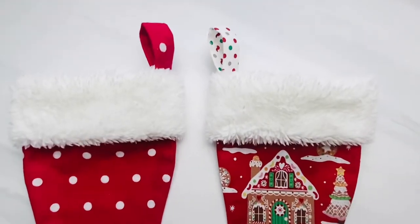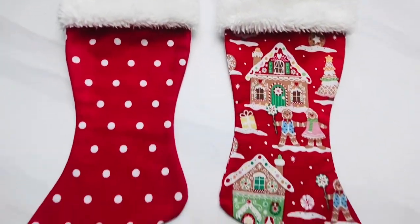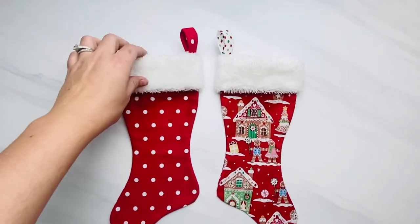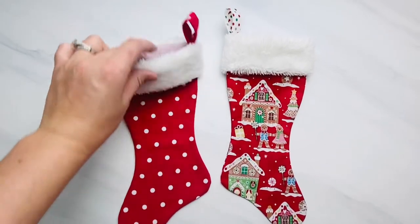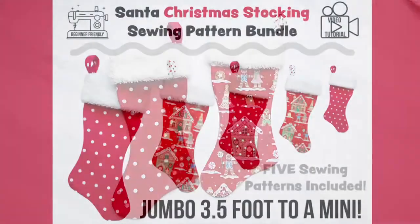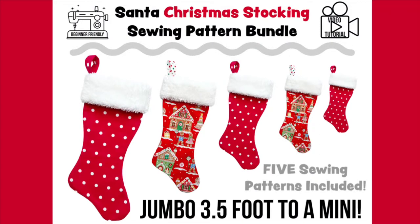Today I'm going to show you how to sew my easiest Christmas stocking. This pattern is available in the link in the description box, or if you're watching from our website, alohasewingcompany.com — welcome and sew along. This pattern has a bundle that includes five different sizes: a super big jumbo three-and-a-half-foot one the size of my toddler, all the way to a small mini one that's great for holding gift cards and money.